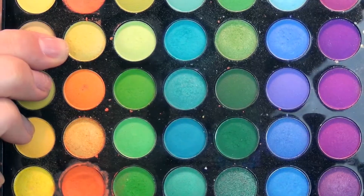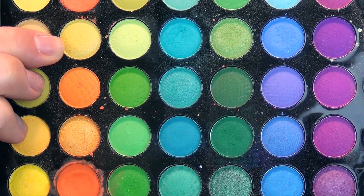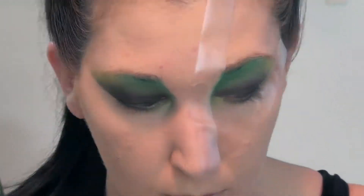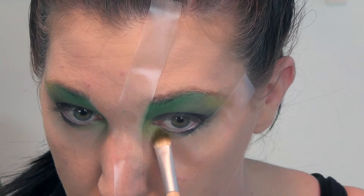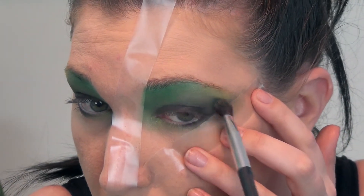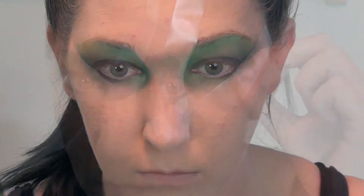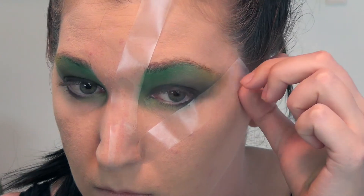Then using my BH Cosmetics 120 color palette, I'm going to be using this nice greeny yellow color on the outside part of my upper lid as well as the inner corner of my eye. Then using a big fluffy brush - I just got this one at Walmart - just make sure that everything is nice and blended into each other. Now you're ready to take off that tape.